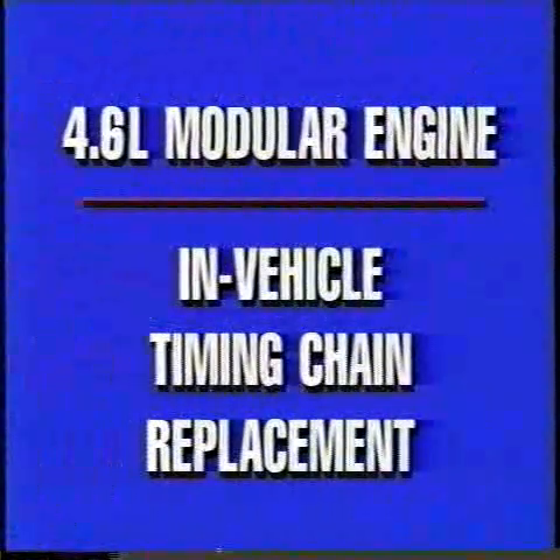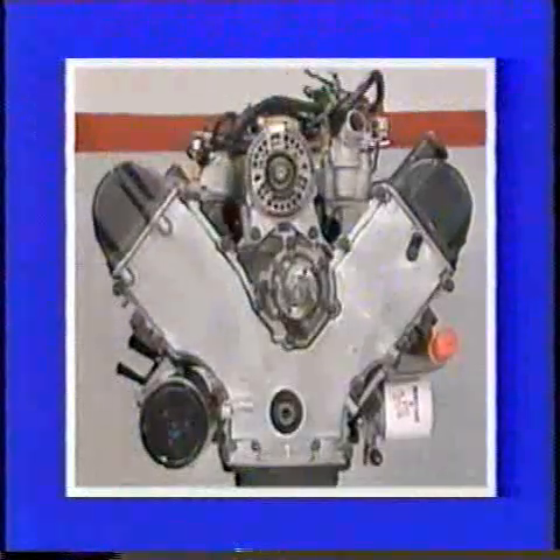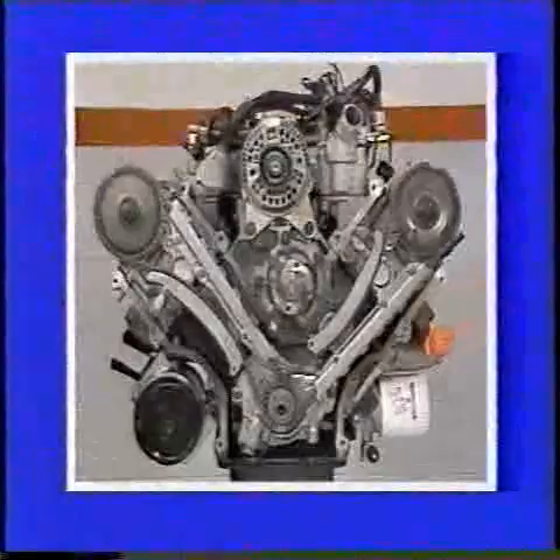The following are the procedures for in-vehicle removal and replacement of the timing chains on the 4.6 liter engine. Be sure to follow all steps carefully. If you have any questions about the proper procedure, always consult the shop manual.